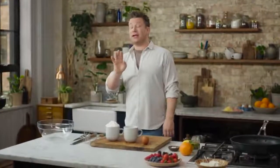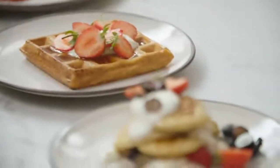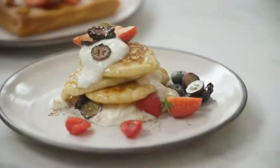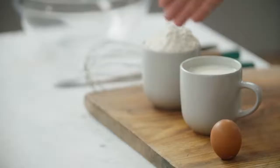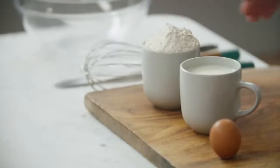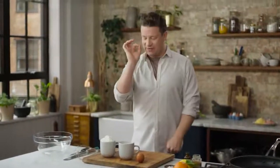I'm going to give you the ultimate pancake recipe that you're going to love. You're probably going to use it for the rest of your life and I'm going to show you four variations on the theme. It's so simple, you don't need scales, you don't have to weigh anything. Your weighing apparatus is a regular tea or coffee mug. As long as you use the same mug for the flour and the milk, the equation works perfectly.